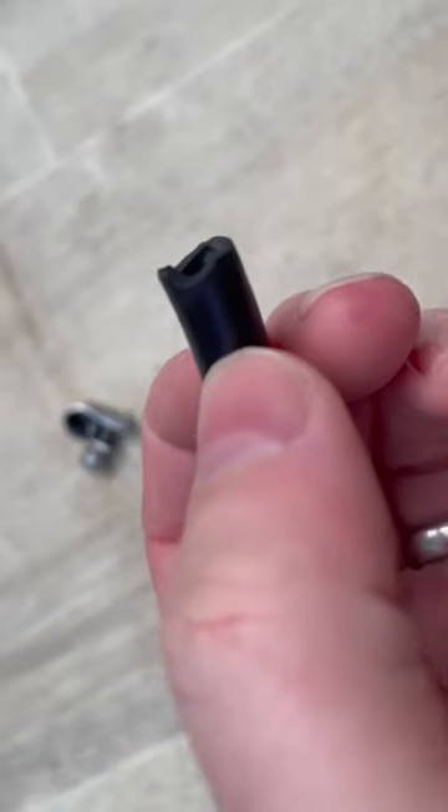You can see that it's gone brittle and perished, and that's caused a leak. So I've replaced it with some braided hose, and just wanted to share that — go and check your rubbers, you don't want them to split, it could cause you some issues. Hope it helps, take care.